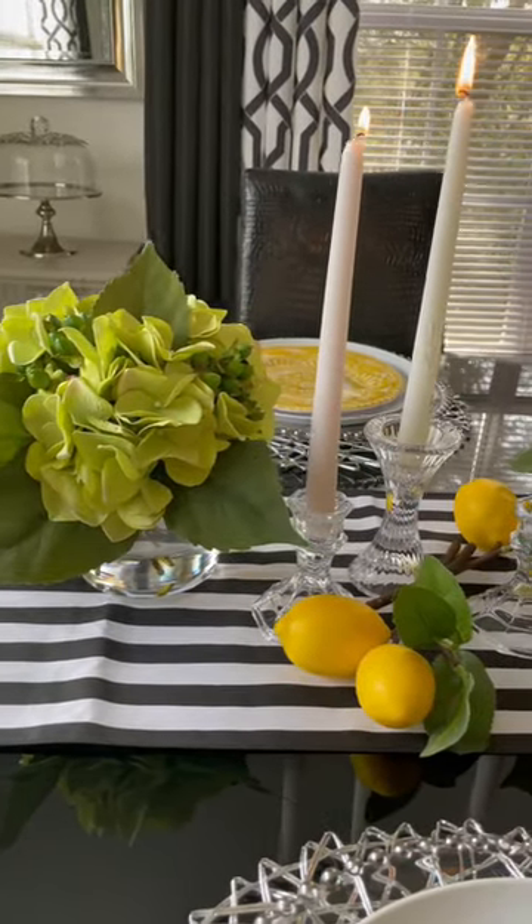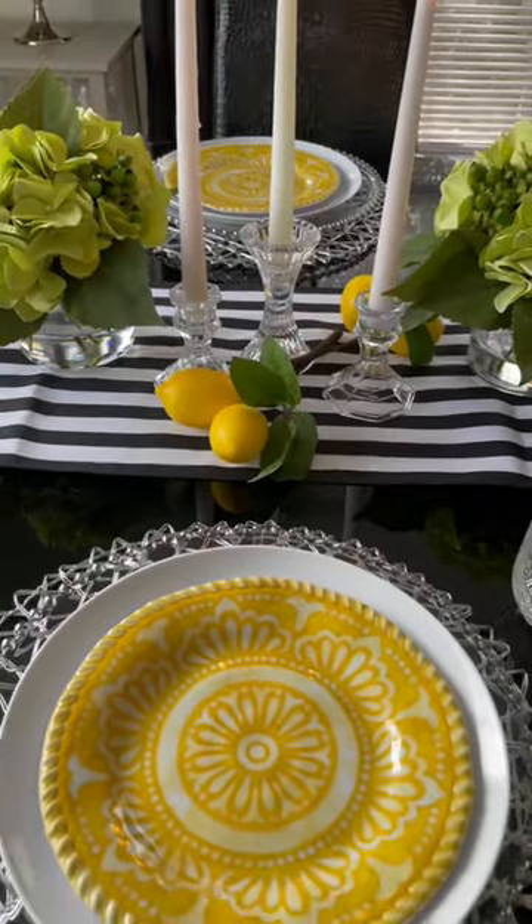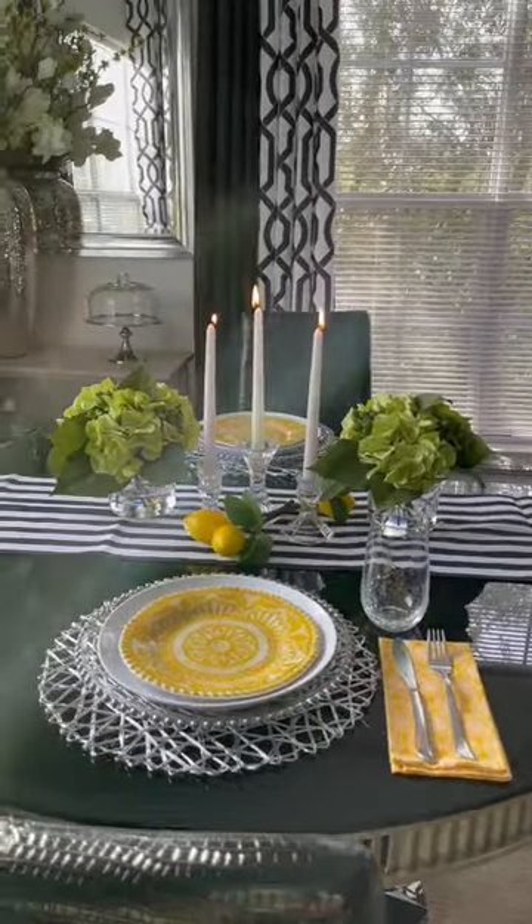Here is the overall look. I'm loving the yellow plates. The yellow salad plates are from Big Lots — I purchased these a couple years ago. I hope you enjoyed this video.